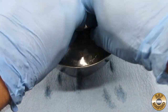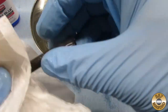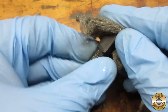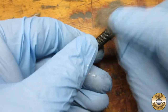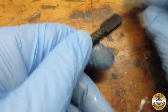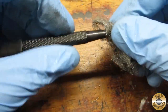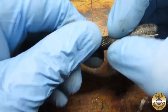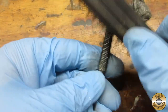I let the bluing solution soak on the part for about one minute, then I rinsed the part in water. After drying the rinsed part, I lightly buffed with superfine steel wool. I used a soft brass brush to buff the knurling.